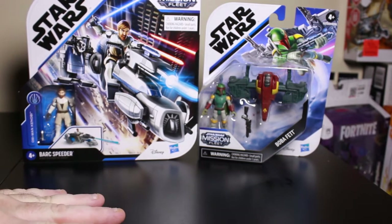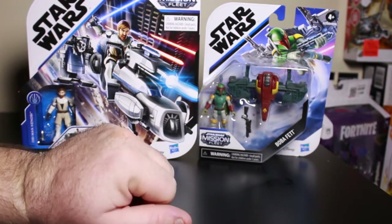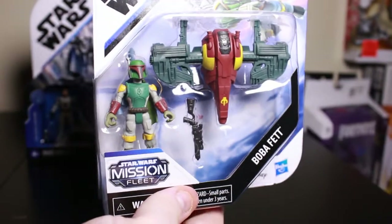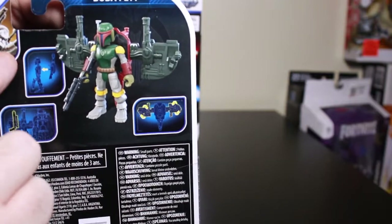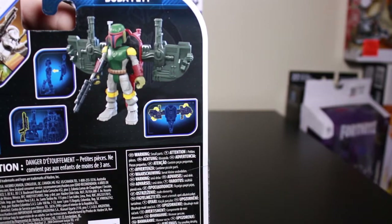I got two different versions. I got the one with the speeder bike and I got the single card one. So let's look at the single card first. I'll show you the window package, show the figure, the artwork on top, what else is in the line, how the figure works, stuff like that.